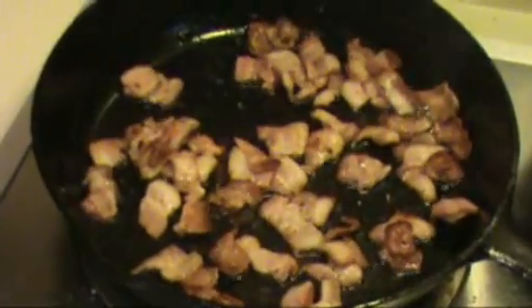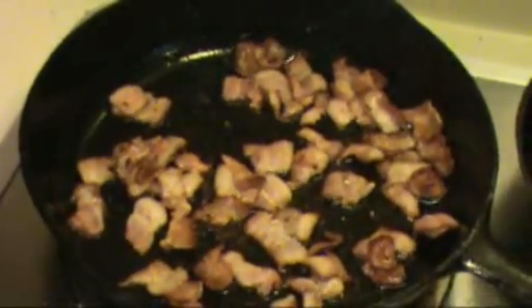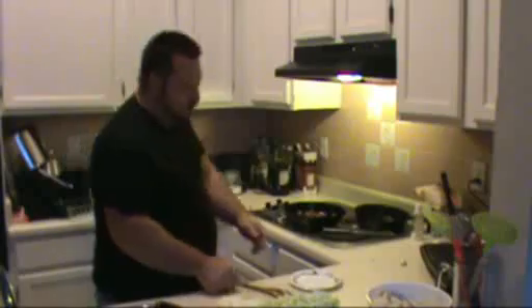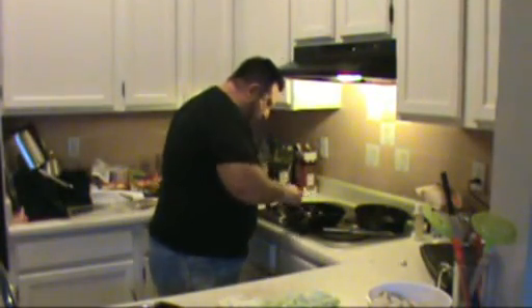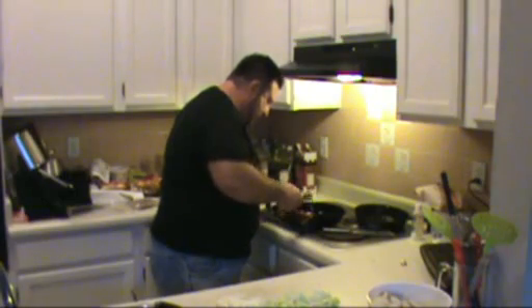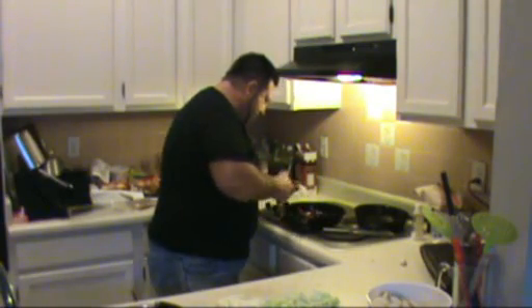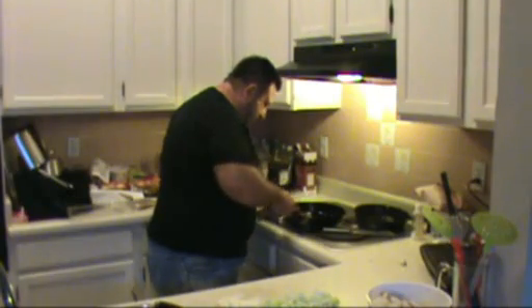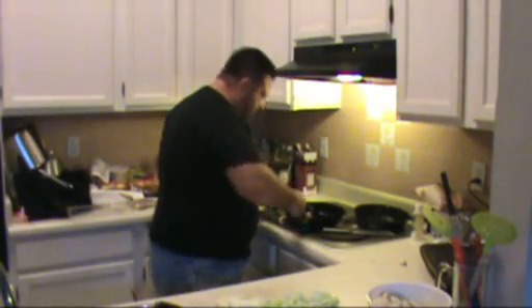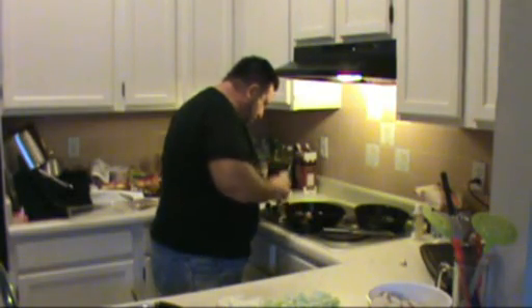Our bacon is getting nice and crispy — look how beautiful it's rendering out all its fat, and that's what we're going to use. Don't put the heat up too high; put it nice and low and cook it slow so it renders all the fat out and gets nice and crispy. Because nothing's worse than burnt bacon — well, maybe burnt popcorn — but burnt bacon is pretty bad, so just don't burn it.